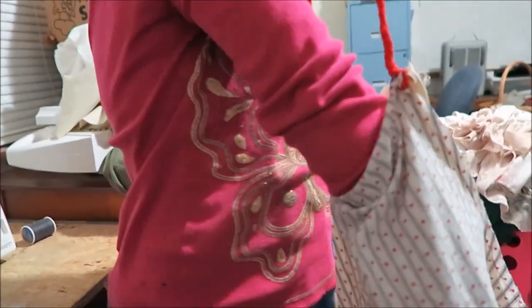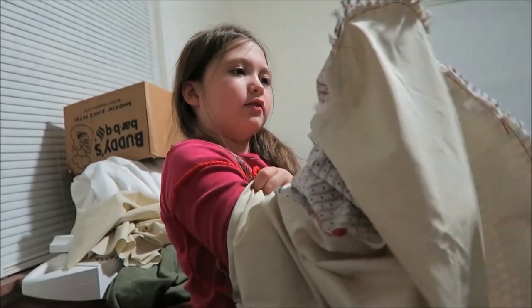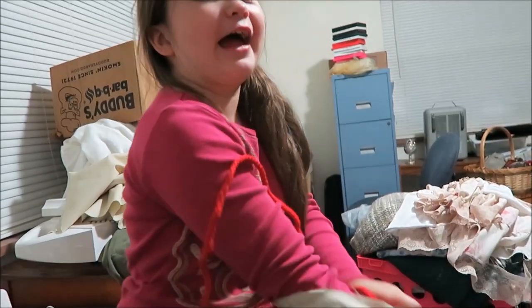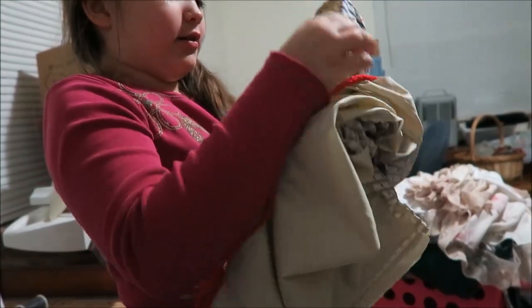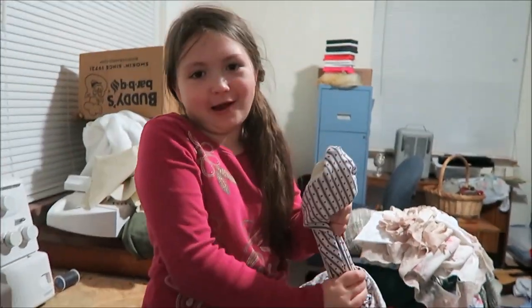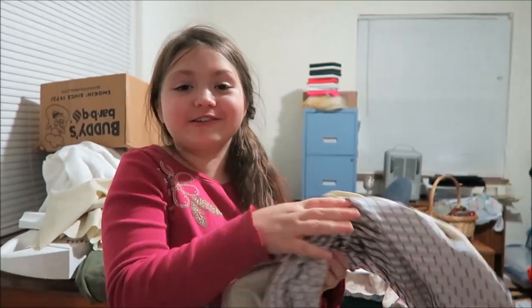Did you snip it first? Yeah. Turn it inside out. Come here now. Careful not to rip stitches. It'll be Christmas before I get this out. I hope not. Because I have another one to make.